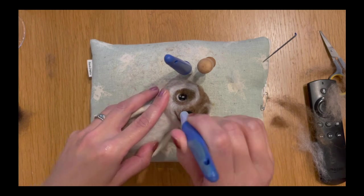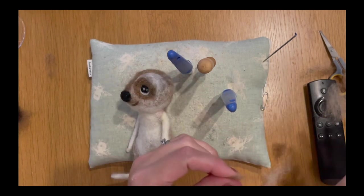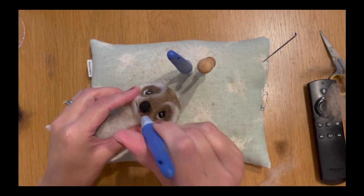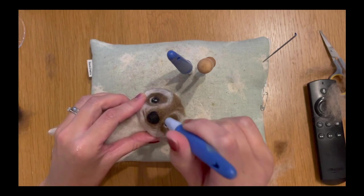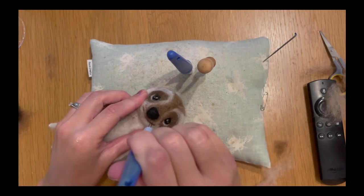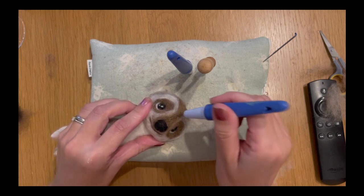I'm still using my fine twisted needles — I identify them by the nail varnish on them so I don't get them confused. I'm putting a bit of that brown around his nose as well just to bring the brown into the rest of the face and integrate it so it looks like part of his face rather than something that's been lobbed on. The same on the other side — just add that little bit of extra brown. Now his eyes are in, he's really starting to take form — very exciting. That's what I love about needle felting.